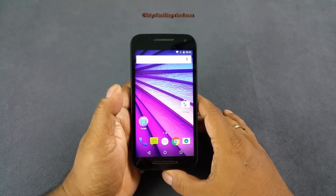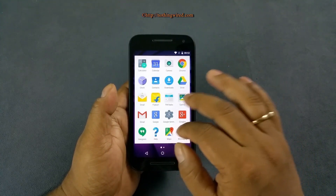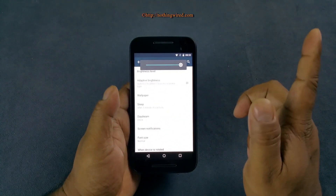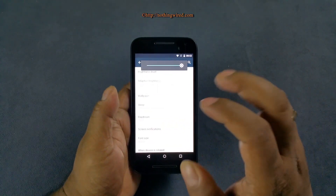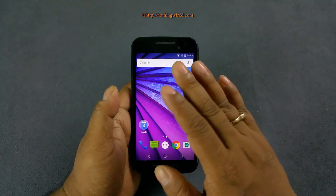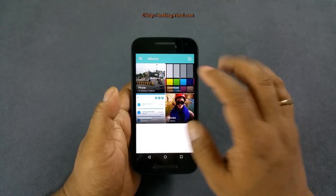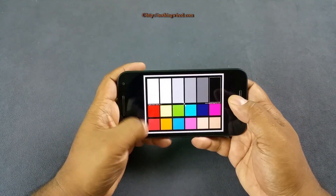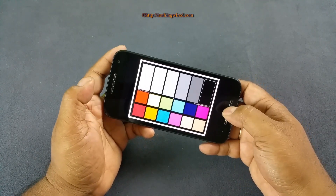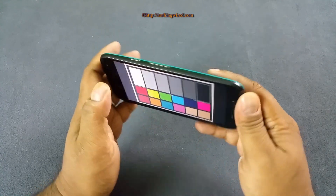The display is nothing much to write home about — 5-inch HD resolution, decently bright and pleasing to look at, but with a slightly yellowish hue. At max brightness it supports adaptive brightness. The colors rendered are pretty nice — saturation, hue, and color tone differences are proper. The blacks are relatively darker, and the viewing angle is very good. Overall, a decent screen but nothing special.